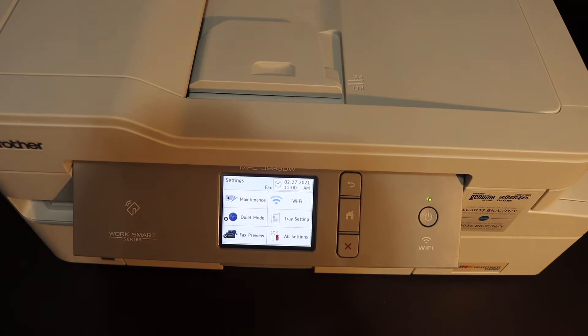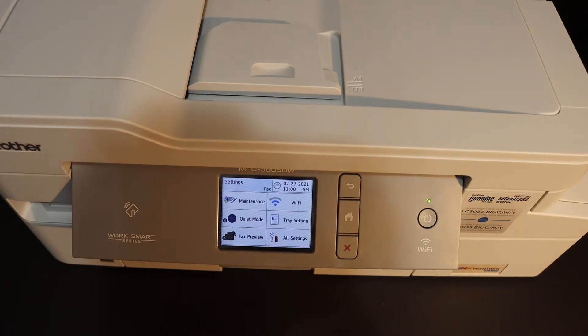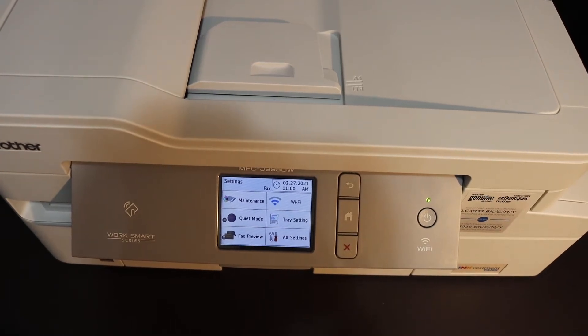Today's video is about the Brother printer MFC J995DW. I'm going to show you how to fix bad print quality in case your printer is not printing correctly or if the ink is missing on the prints.